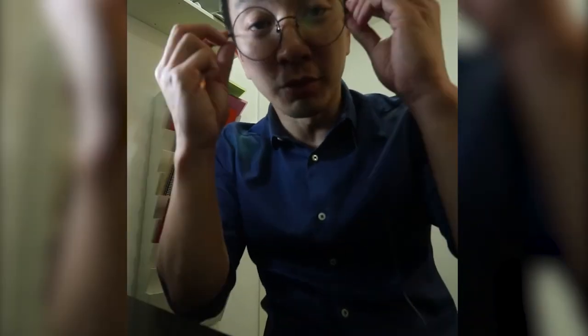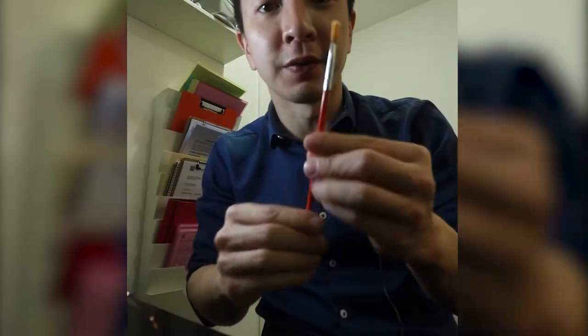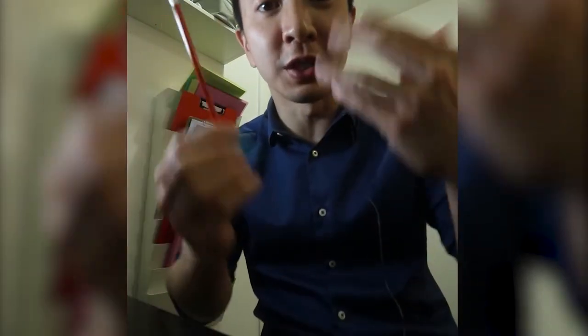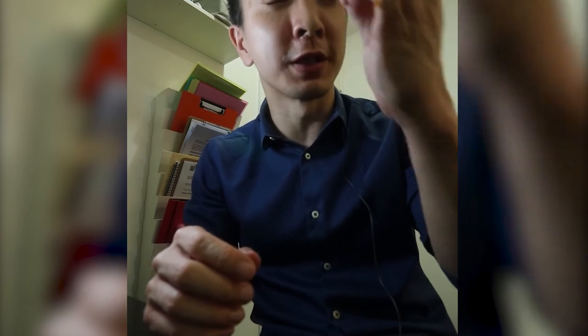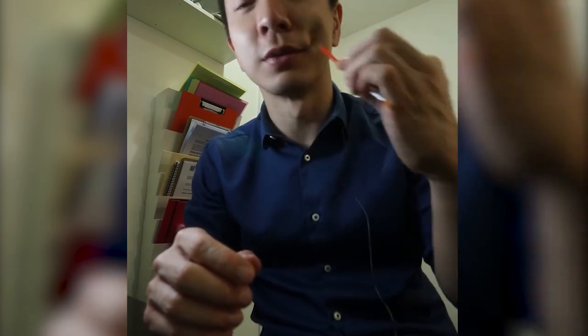This is a brush. We use the brush to check if both sides have equal sensation. Sometimes we have mini-stroke, TIA, or stroke patients — we do that on both sides of the face to see if both sides feel normal.